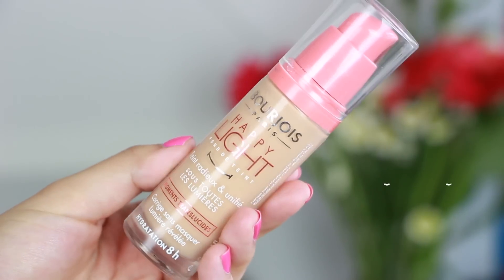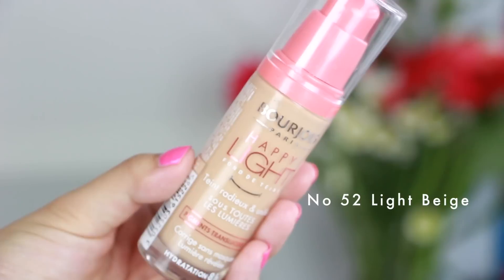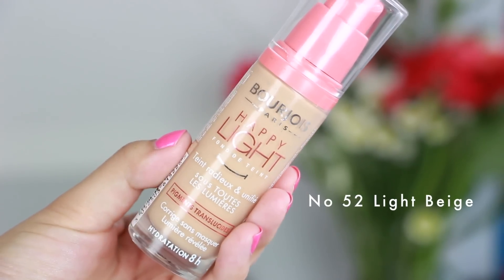Hi guys! Welcome back to my channel today. I am doing a first impressions of the Bourjois Happy Light Foundation. It's supposed to be a luminous and flawless complexion in any light. This is with translucent pigments. It corrects without masking and it's a light enhancing foundation.